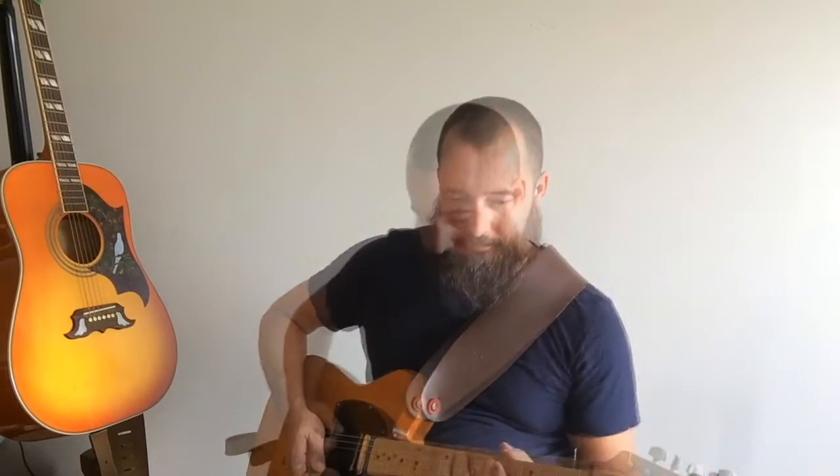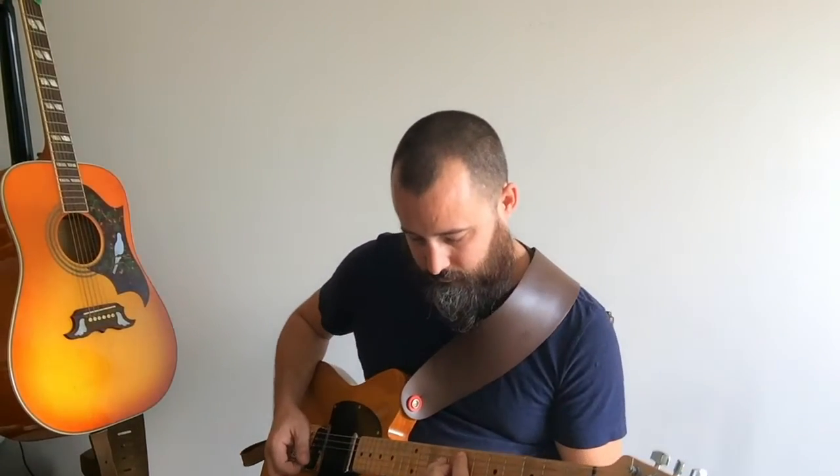Fuzz loop station, shall we? Here we go.